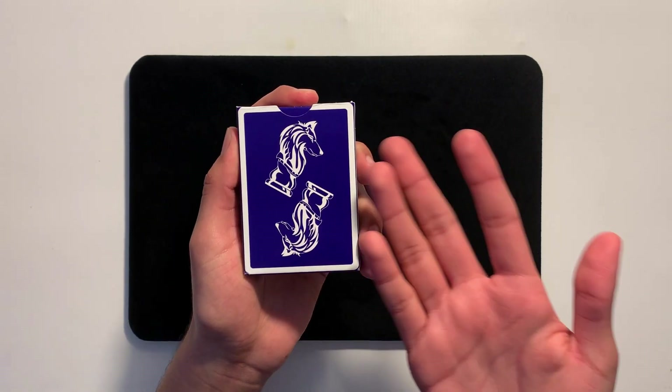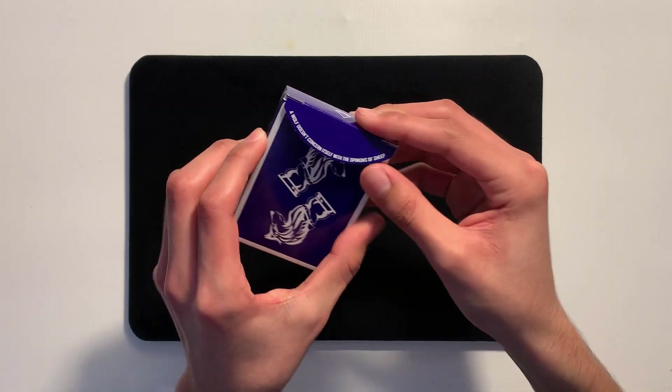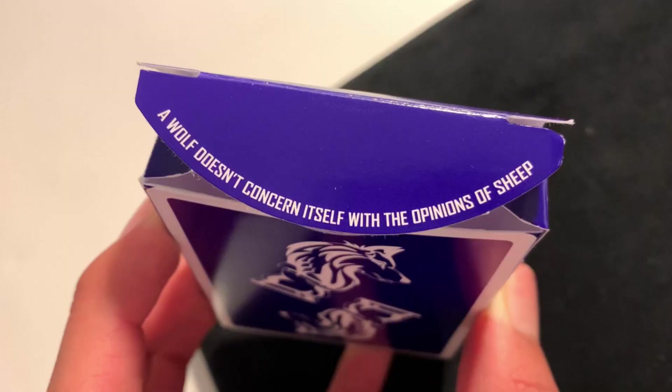Right here on the back of the tuck, we just have the back design of the cards. If we open the flap, there's some writing inside that says: 'The wolf does not concern itself with the opinion of the sheep.'